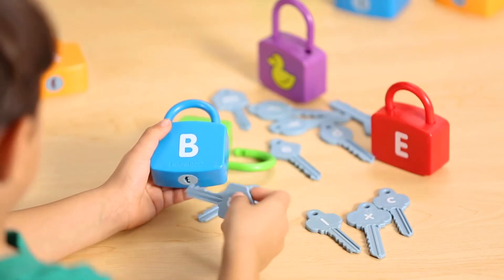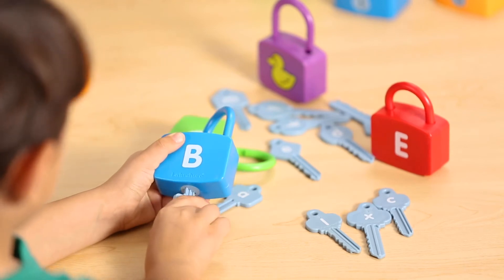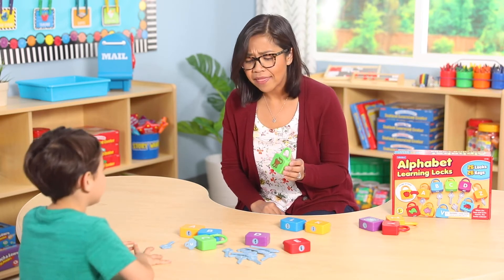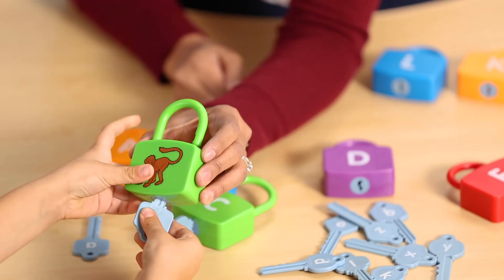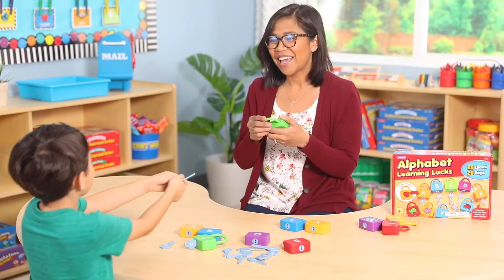Students practice beginning sounds by finding the right key to open the lock. Monkey starts with the mmm sound. Can you find the mmm key? Instant reinforcement. And they're practicing upper and lowercase letter recognition too.